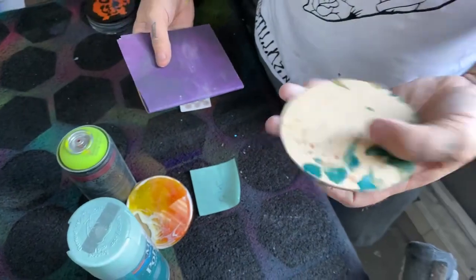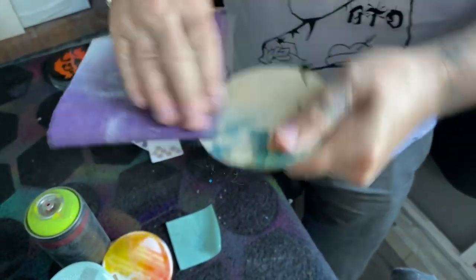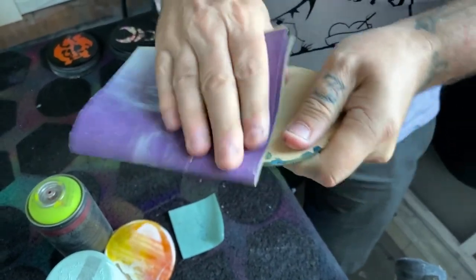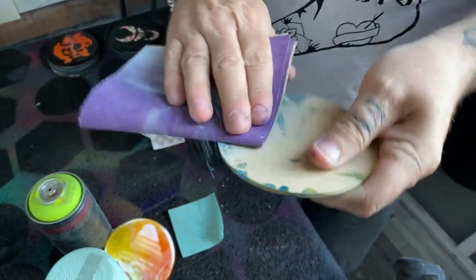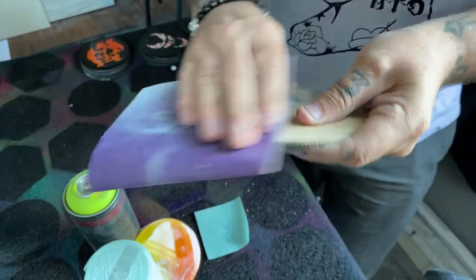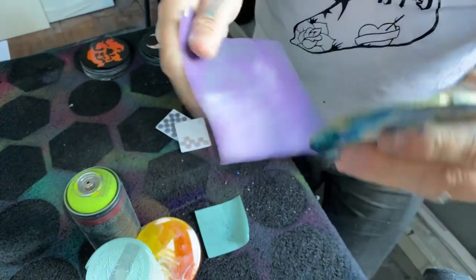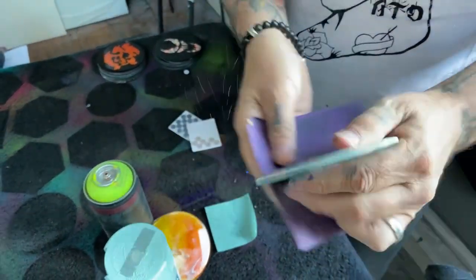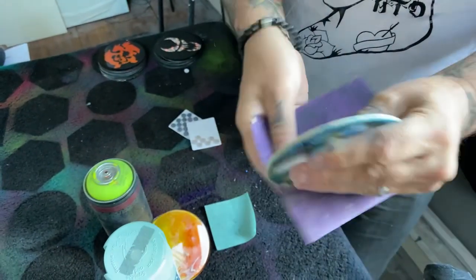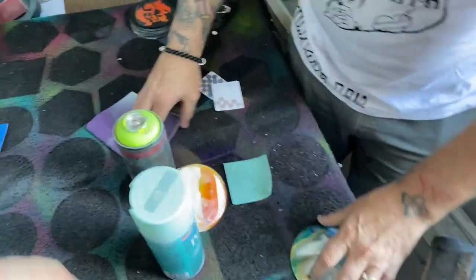If you don't like it, hit it with a little 80 grit. The sides aren't too bad on these, so no need to get the sander out. You can just hit it real quick — this is 150 or 180 grit or something like that.